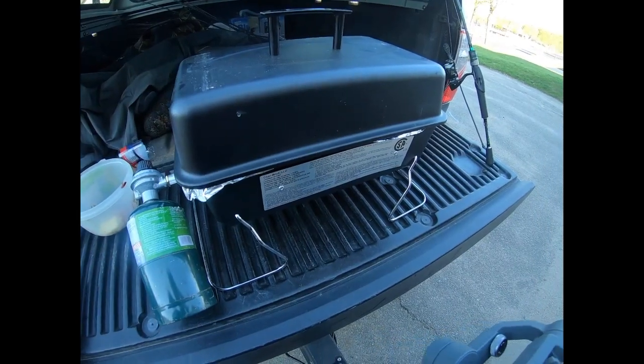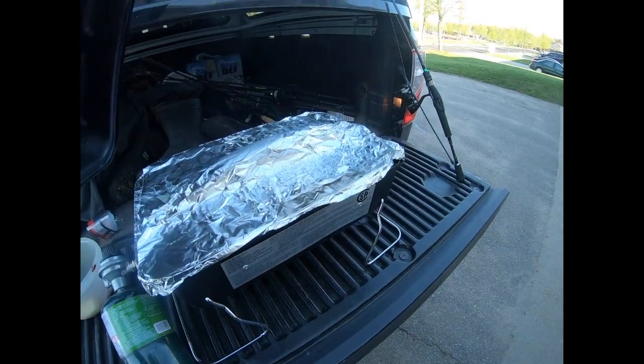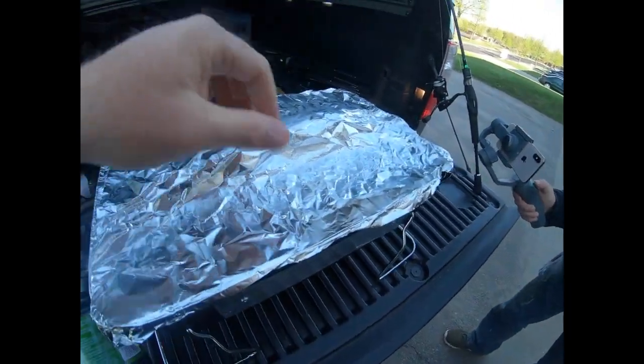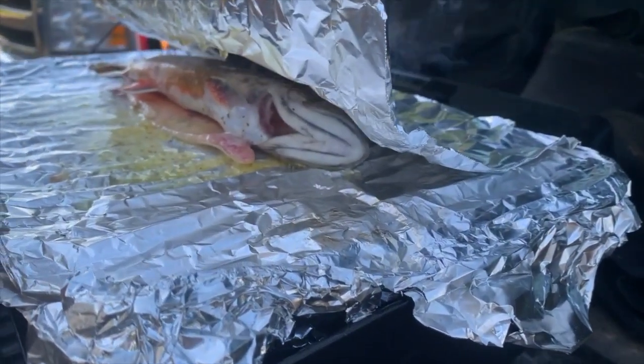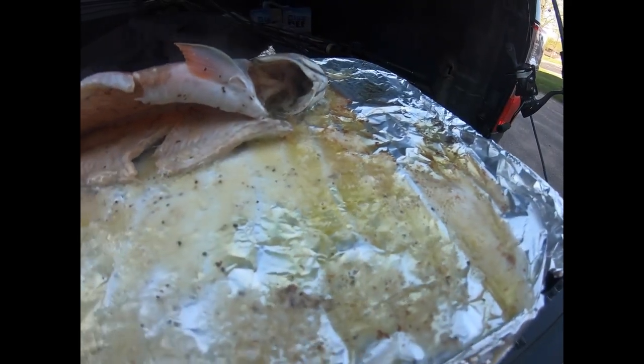All right guys, we're going to give you a little update here. Just going to take a look and see what it's looking like. Oh, look at all that butter — this is going to be delicious, guys.